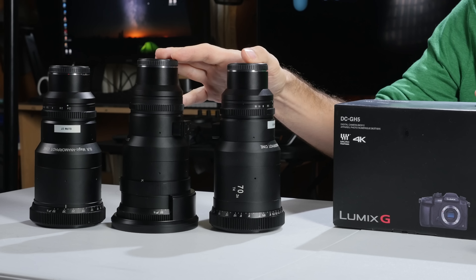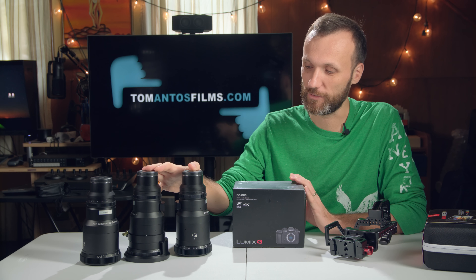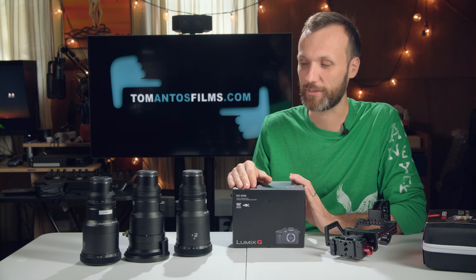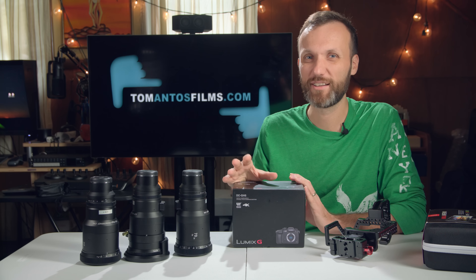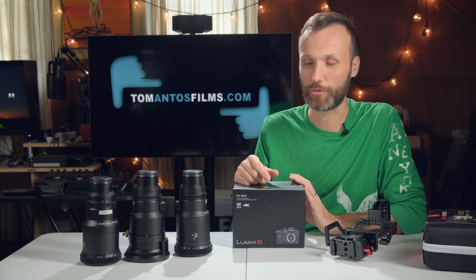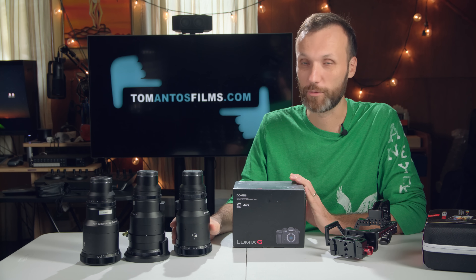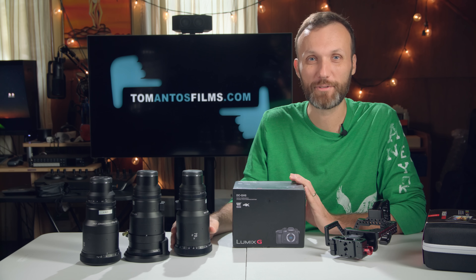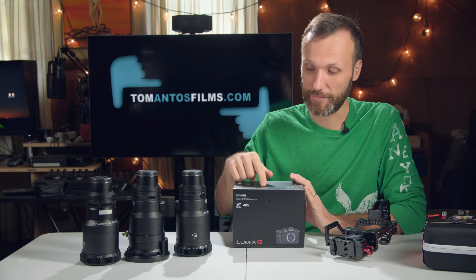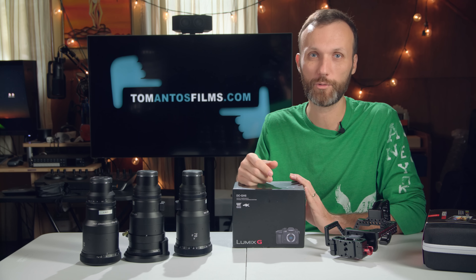I'm really excited to test out these lenses from SLR Magic, which are anamorphic lenses — affordable anamorphic lenses. Most anamorphic lenses are either very expensive, or the more consumer-oriented ones are just adapters that convert regular lenses. These are actually all-in-one, so you don't have the back-focusing problems. The GH5, like the GH4, is really the only consumer camera that shoots in anamorphic mode.